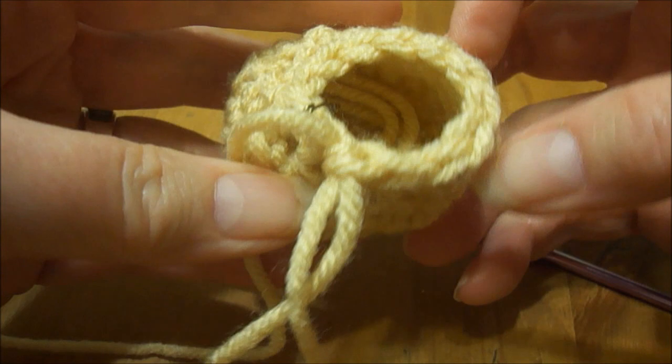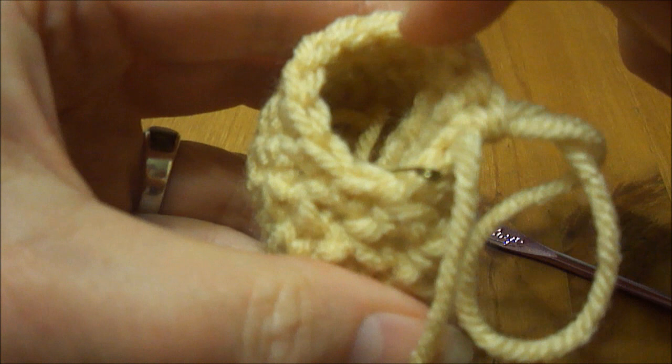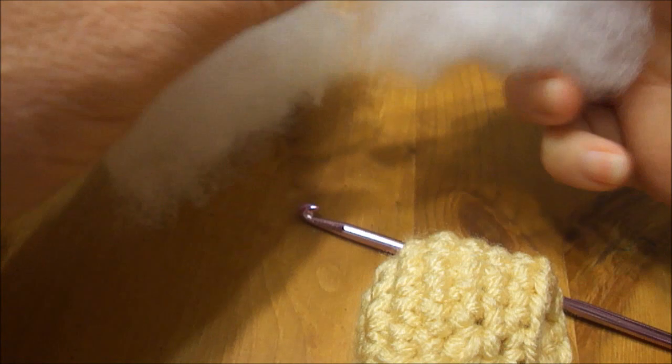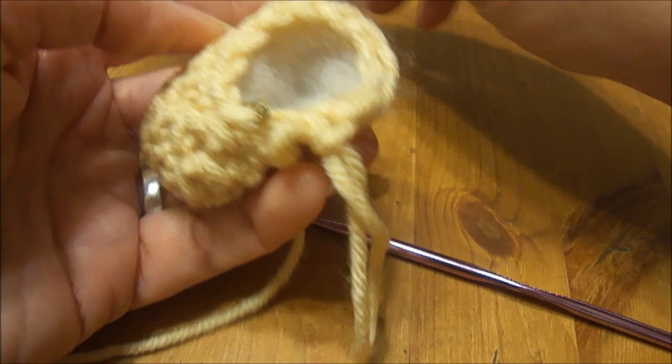Now we're going to flatten this — not like this, but like this on the side here. Then we're going to stuff it a little bit. I've got some stuffing here — you can use polyfill, this is a Loops and Threads Classic Fiberfill, but any kind of stuffing like this will work. Just put it in there, not real tight, but just so it'll hold its shape and won't squash down.